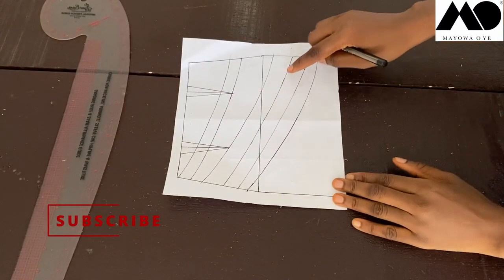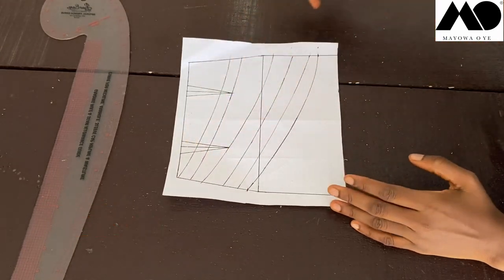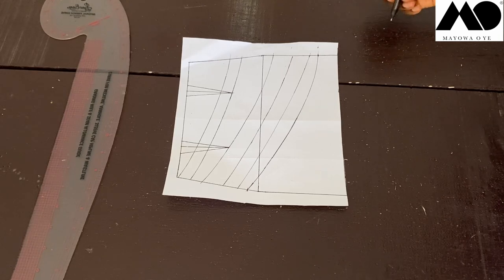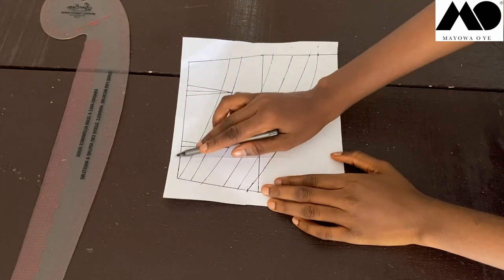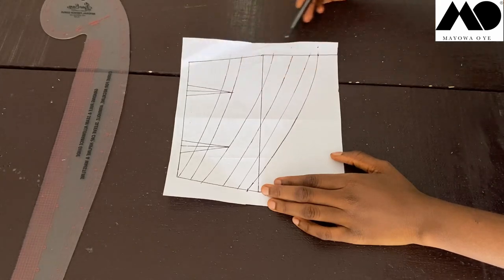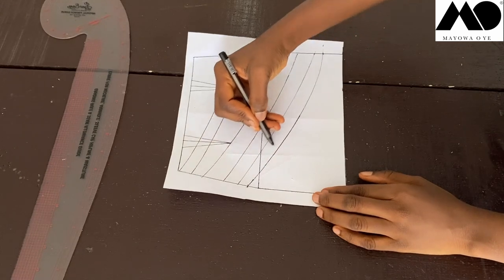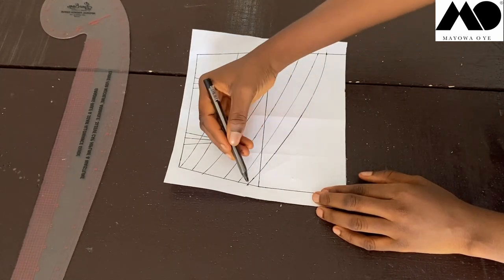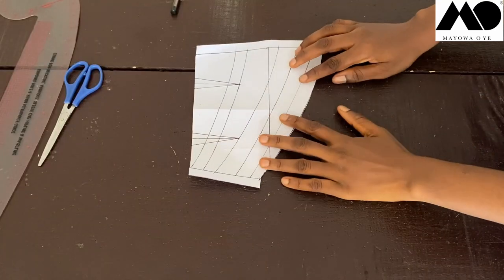I settled on two more slash lines here and one right here. Before I cut all of this open, I'm going to add seam allowance: half inch to the waist, one inch to each side, and one inch allowance to the new hem of the skirt.